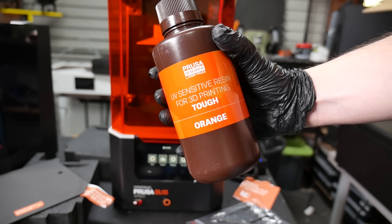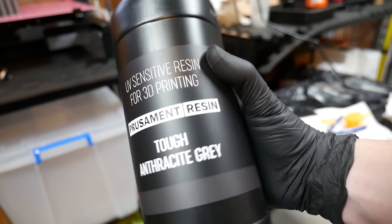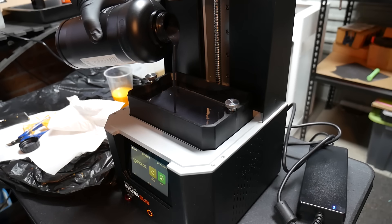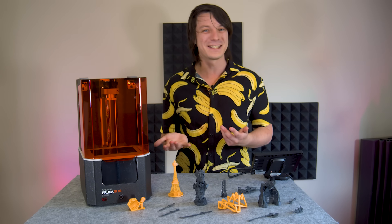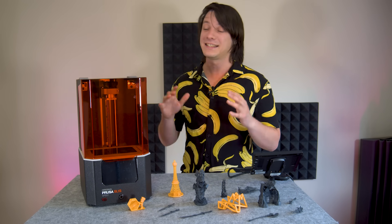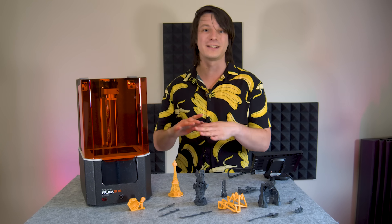The machine comes with half a litre of tough Prusa orange resin. They also sent across a litre each of incredibly dark grey and rich black. The resins are manufactured in Prague as well as the printer, and they have a really interesting odour — lower than any of the other resins I've tested, and it kind of reminds me of airplane fuel. It's not too bad, but it definitely still has a smell, and I still say you have to run resin printers in a well-ventilated area, because they do off-gas during operation as the resin is cured.